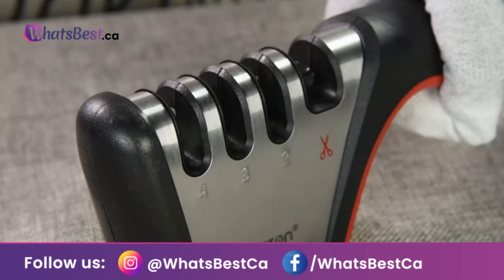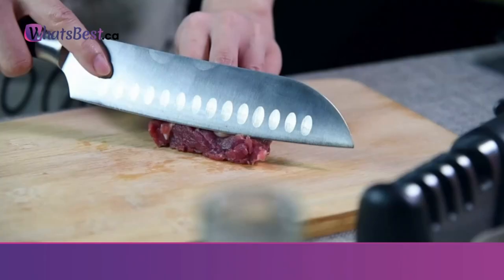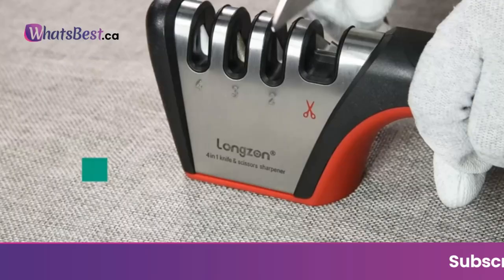Ergonomically designed: non-slip rubber base and ergonomic handle bring a good cooking experience. The bottom of the knife sharpener has non-slip rubber bases that prevent slipping during use.